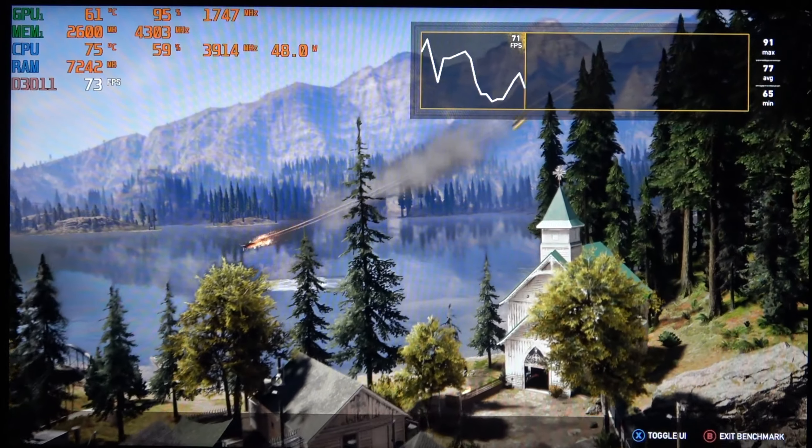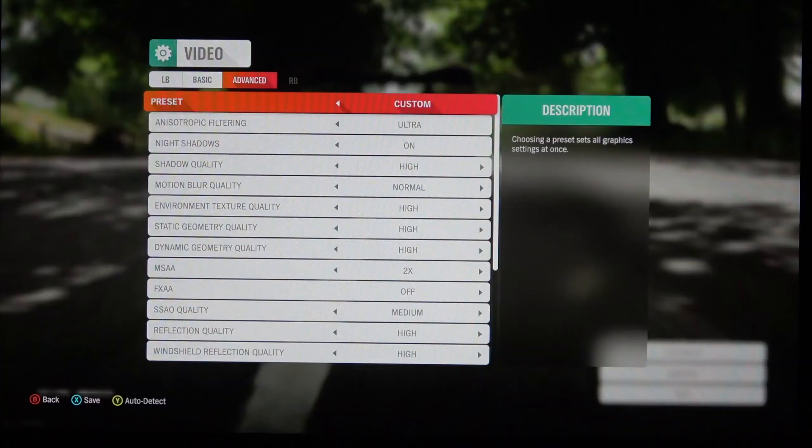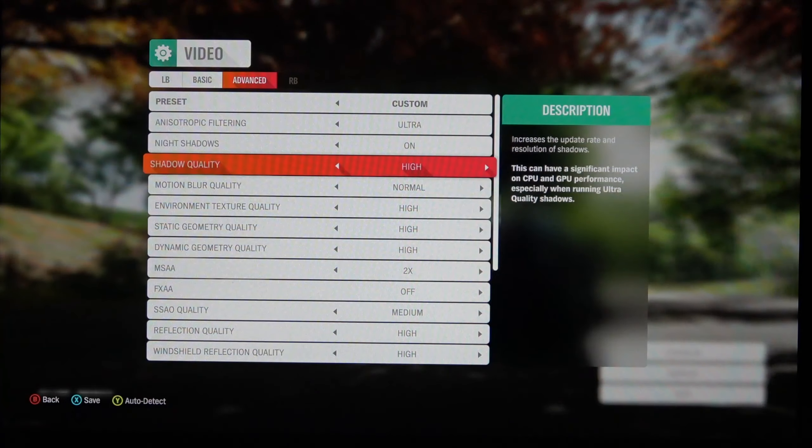High five — congratulations to all y'all who were able to grab one while these were available. I really doubt we're going to see a deal like this again anytime soon.